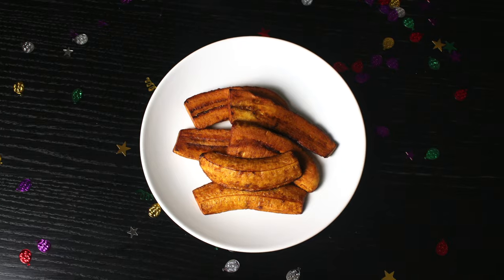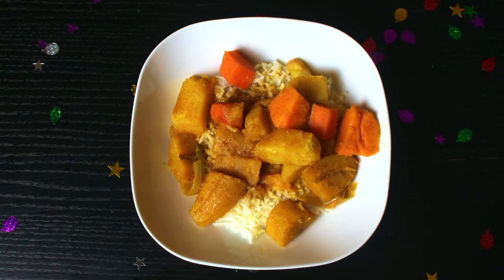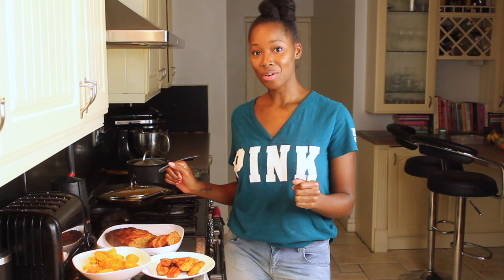So we have fried plantain for the starter, the main is a plantain curry, and a plantain cake for dessert. It's time for me to tuck in.